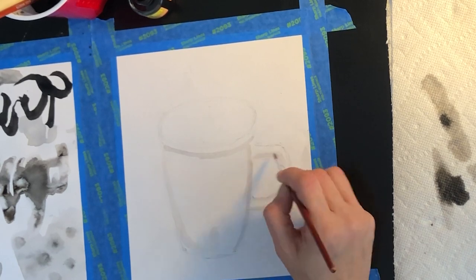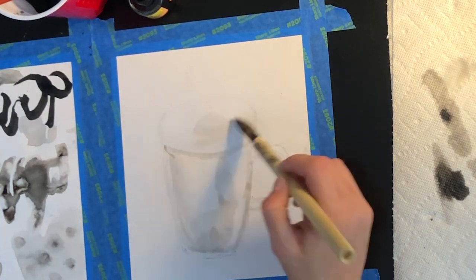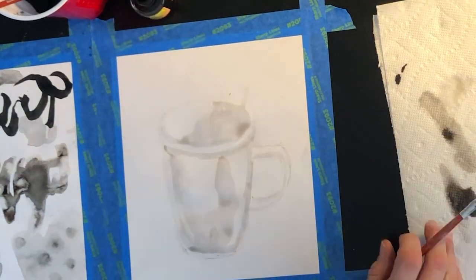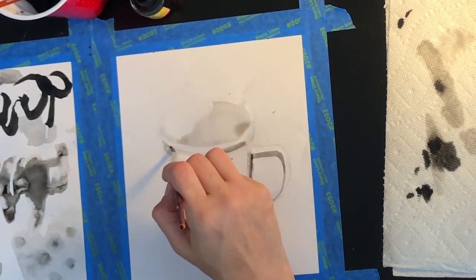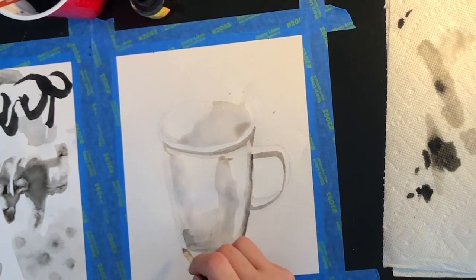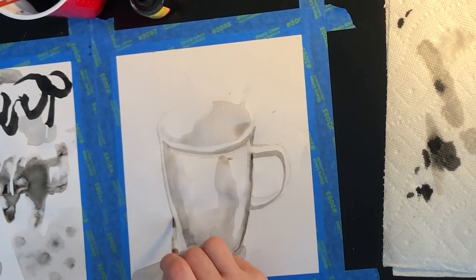Ink wash is like a hybrid inking and painting technique done with a brush instead of a pen. Value is controlled by your ink-to-water ratio — the more ink or less water, the greater your value. Because the medium is wet when applied, many consider ink wash a painting technique. You can also purchase colored inks to create ink washes if you enjoy this process, but we'll begin with black and white until we get used to the material.